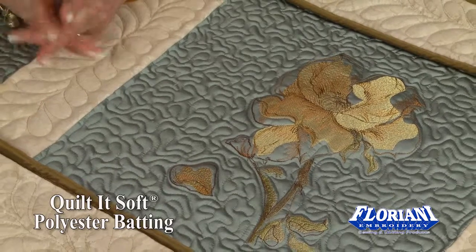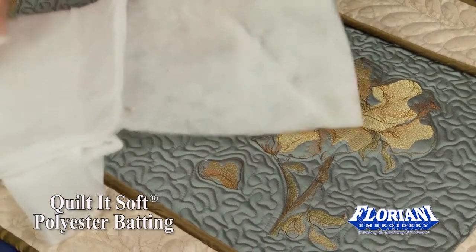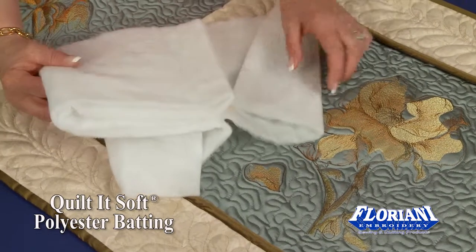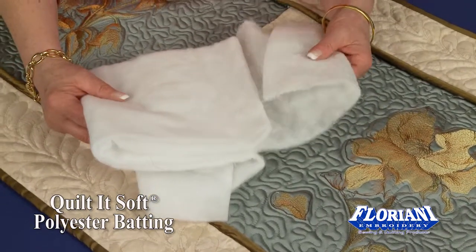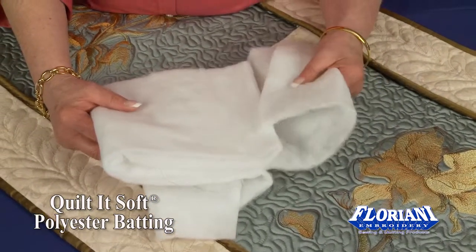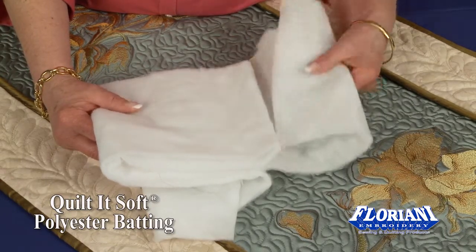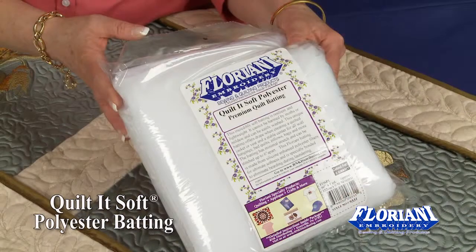It is definitely wash and dryer safe. You don't want to expect that it will have any shrinkage because it's 100% polyester, so there will not be any shrinkage, but you want to be sure that you don't use hot temperature while washing or drying your garments or your quilts. This is our quilted soft 100% polyester premier quilt batting.